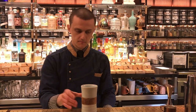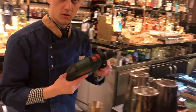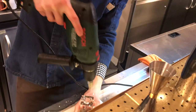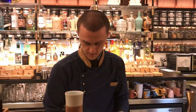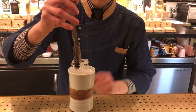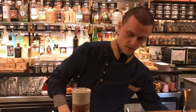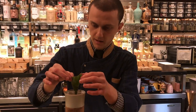We're going to strain it again. For the garnish, we're going to use the drill just to make a little hole on top of the ice. And we're going to put it on top. As you can see, the ice gets a little bit bigger, so we're just going to pick it out.